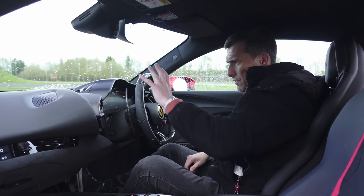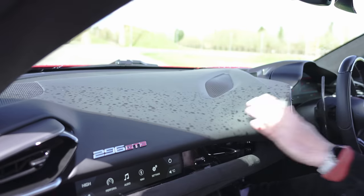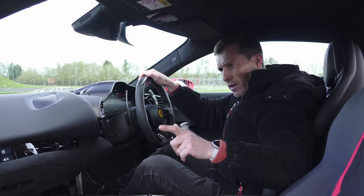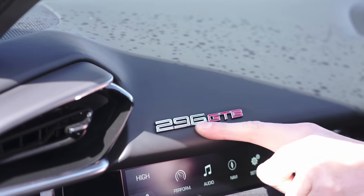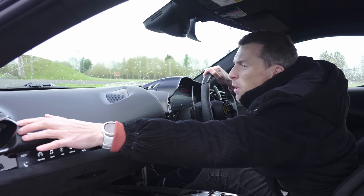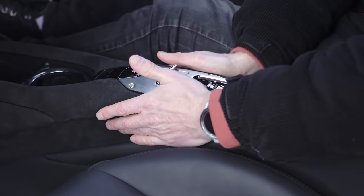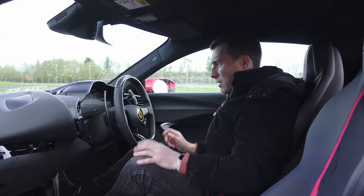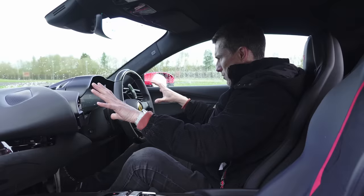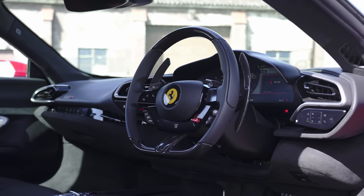Here on the inside, the 296 GTB has a very curvaceous sporty feeling dash. The quality is generally pretty lovely, but I have noticed the dash seems a little bit wonky and there's some puckering of the leather around the air vent. That's a shame because it does otherwise feel very solid. It's also very driver-focused, with this big pod for the driver and a steering wheel that has all the controls on it like a Formula One steering wheel.